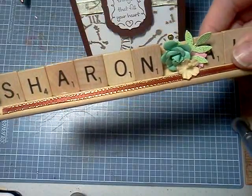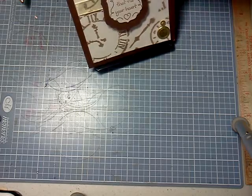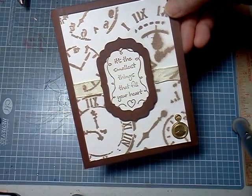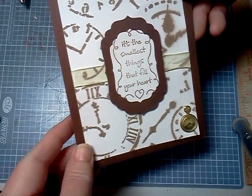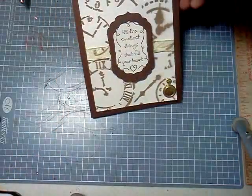Hello everyone, this is Sharon Hall, 50-30, and I have a couple cards here. They're both masculine. This one is with the brown Recollections cardstock, and then the white I used, I think it's Crafting Companion. I just got some Georgia Pacific from Walmart, I'm going to try that soon. But this card,